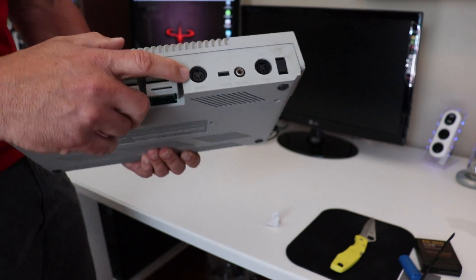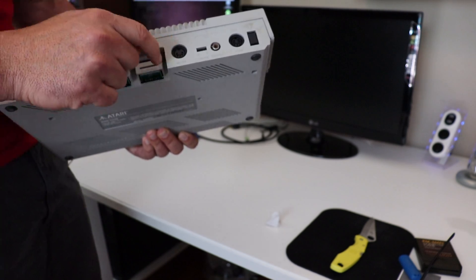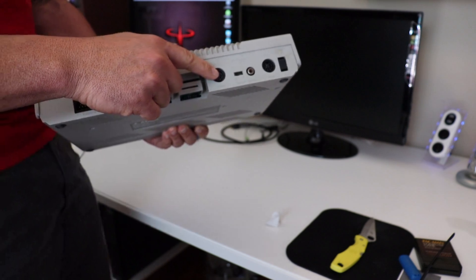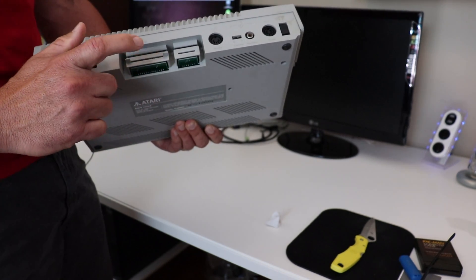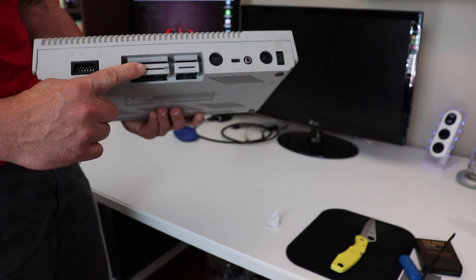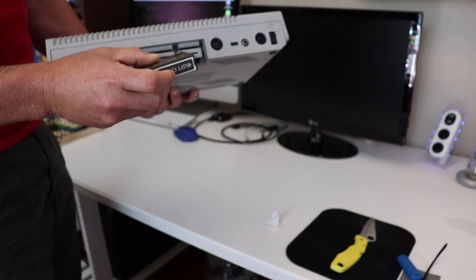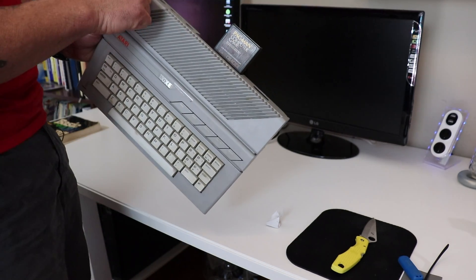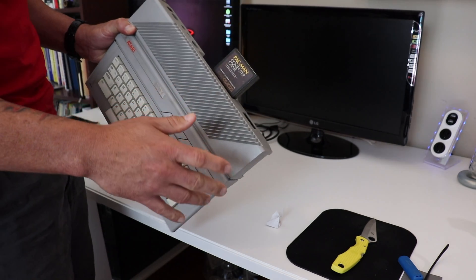The 130XE actually has a monitor port — this is the one we're going to go for. I ordered a cable that allows us to connect this to a composite input on a monitor or TV. Expansion port, cartridge port — this is where you would normally plug in your games. For example, this is a Pac-Man game cartridge. You put that in right there, turn the computer on, and in a matter of seconds you'd be playing Pac-Man. There's no delay, no boot-up time — it's almost instantaneous.